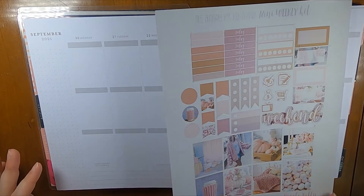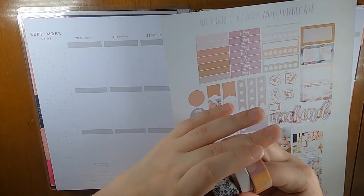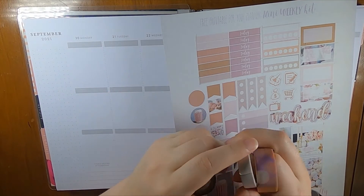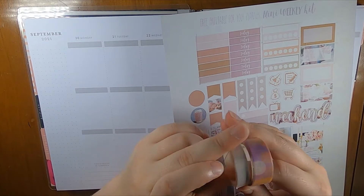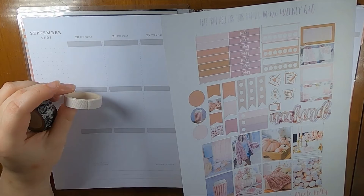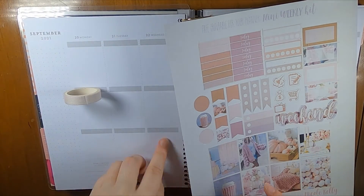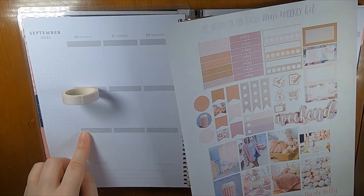Mostly I'm going to try to use the kit as much as possible, but obviously it's only one page, so I pulled a few washies. This one is from Michael's, and then these two are from AliExpress. My plan is to use these two for the bottom, and then also use this one for the middle, and then I'll stick the headers — the blank ones at the top, and today at the bottom, I believe.